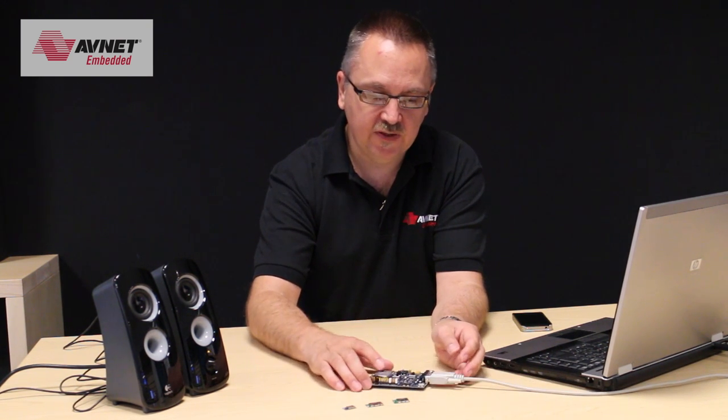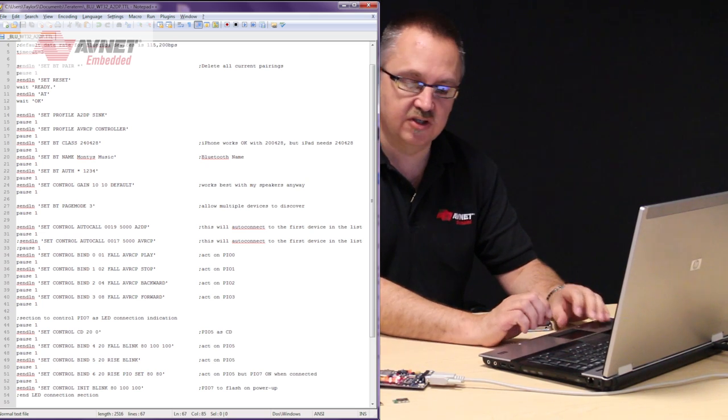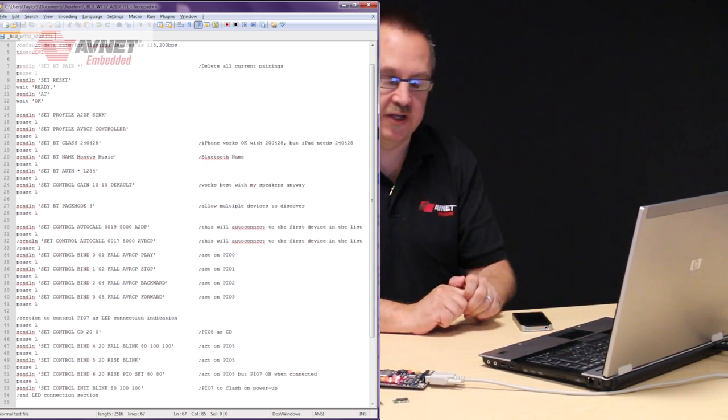So first of all I'll switch this on. It's connected to my PC using a serial cable and I'll download this script with these serial commands. TeraTerm just allows me to send these commands to the module — saves me typing them all in manually.